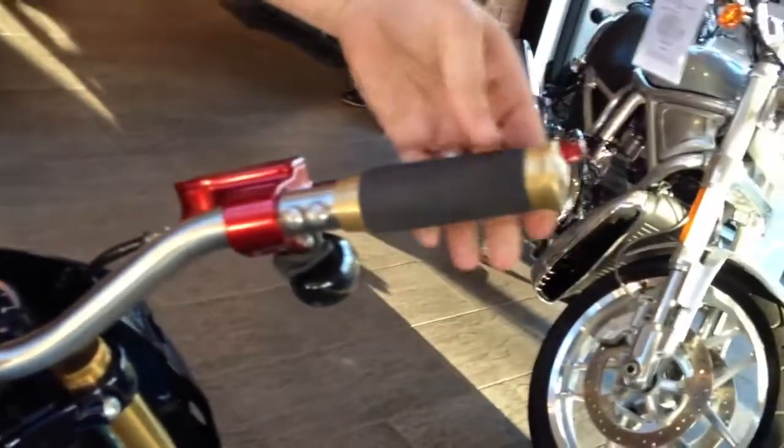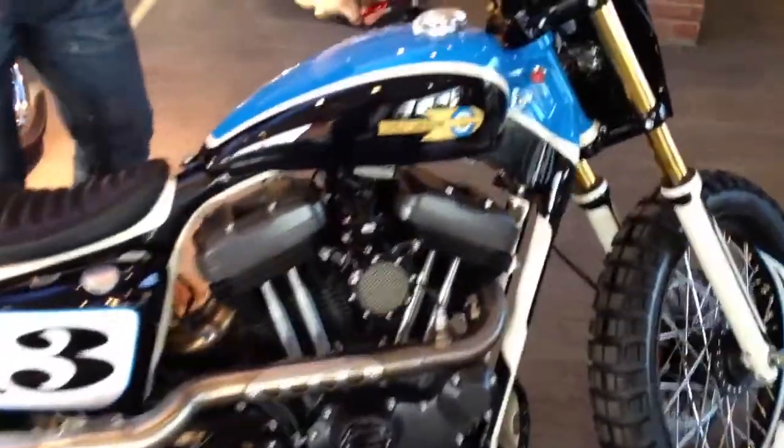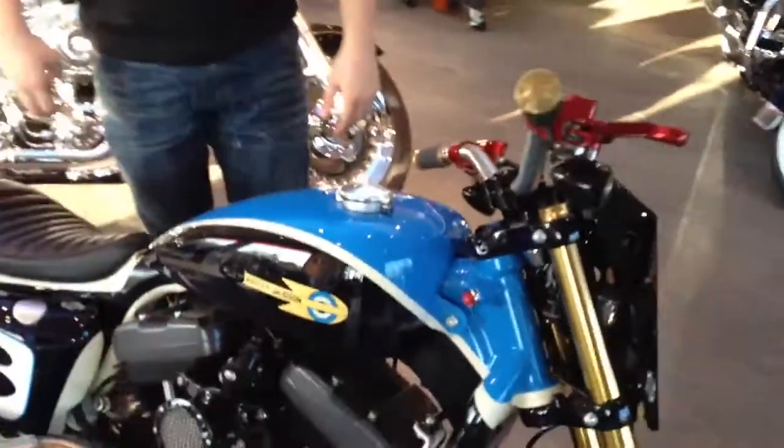Hand controls, as per normal on a normal bike: throttle, front brake, rear brake, then on the left-hand side, clutch and gear change.